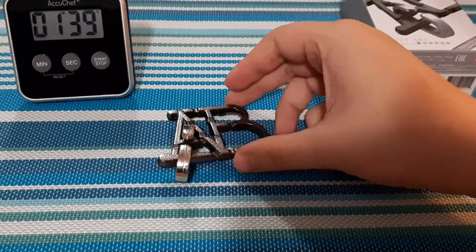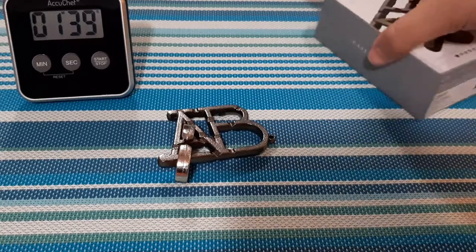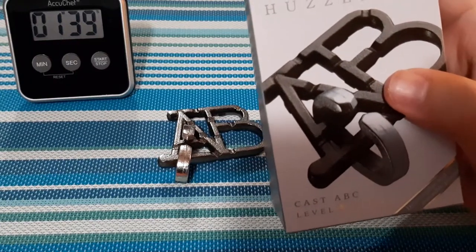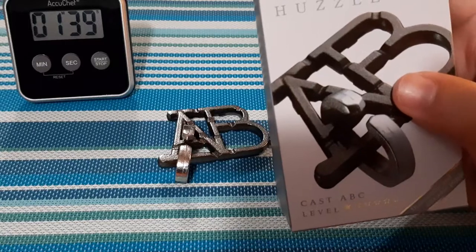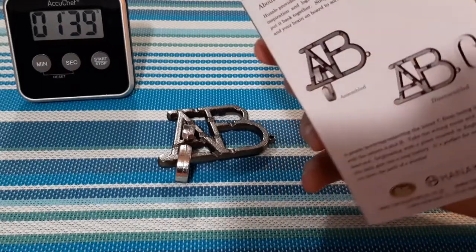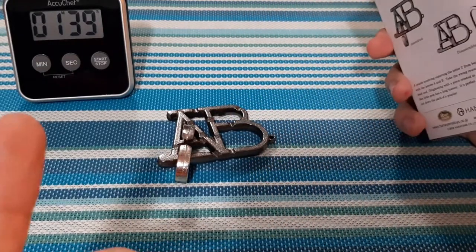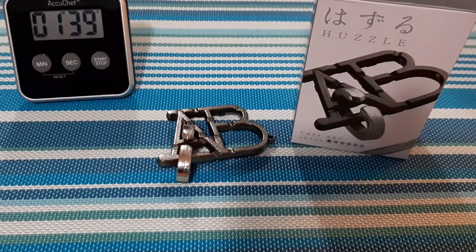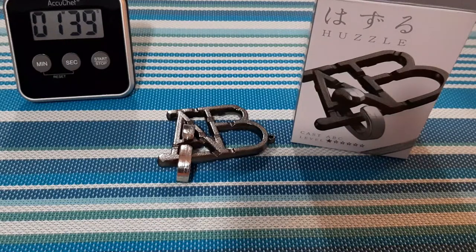That was a pretty cool puzzle. I did like this one — fairly simple, level one. The level ones looked like they would be really simple when I looked through to pick which ones I wanted. This one only took me a minute and 39 seconds. It's not a terrible puzzle — it's really fun and definitely would be tricky to those that think too hard. It's a simple puzzle; you don't have to think outside the box, and there are only a few ways you can move it.